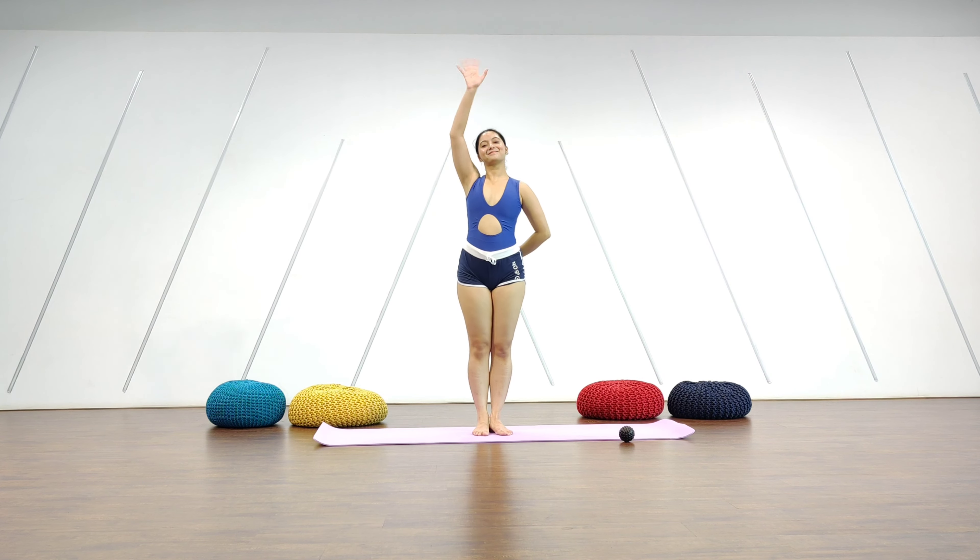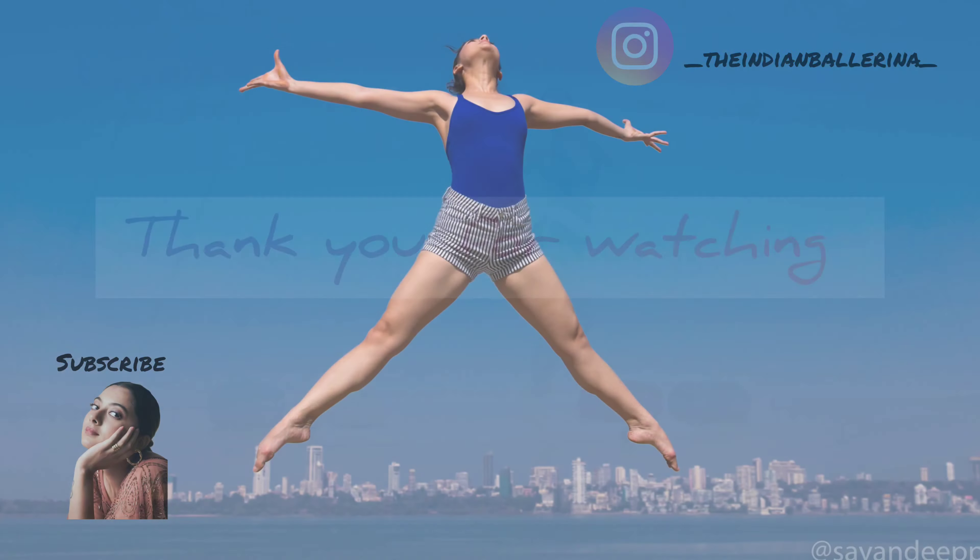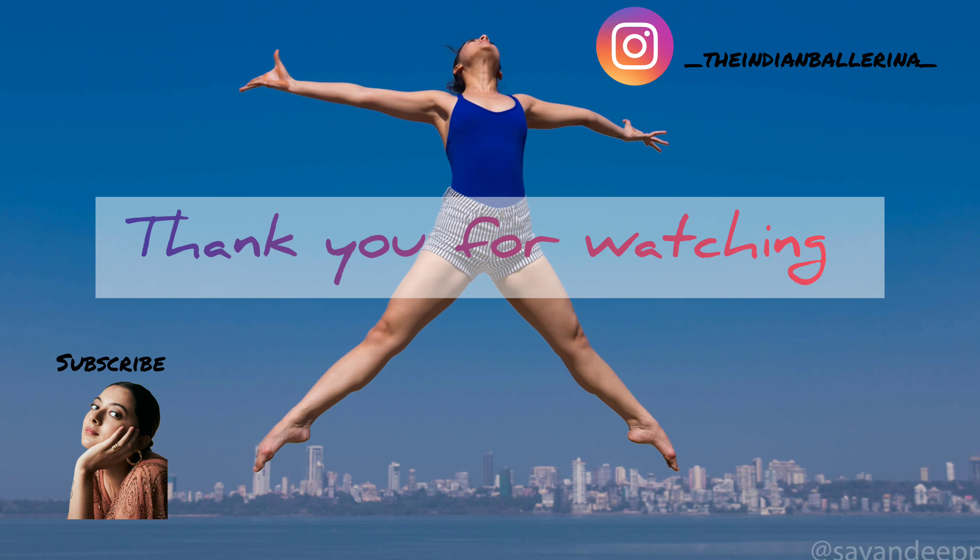I hope you enjoyed this video. Don't forget to like, share, and subscribe.